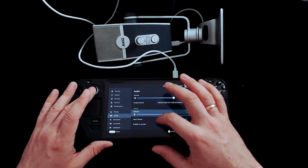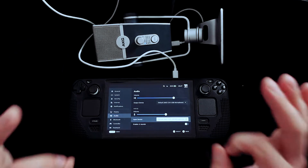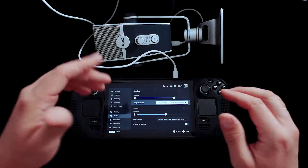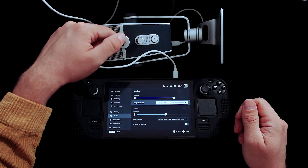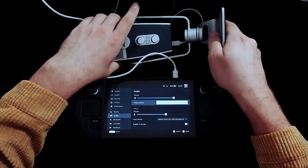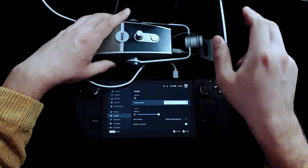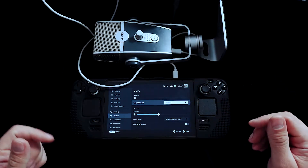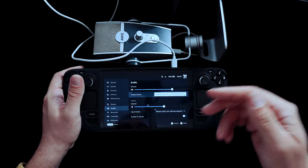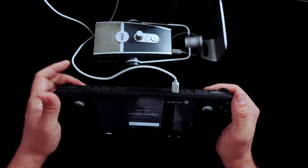Now you can see that our microphone — it's an AKG C44 USB microphone — is working properly. As you can see, our output device also changed. Our input device is that microphone, and the output device is that microphone too, because it works like an audio card and has an option to plug headphones in and listen to music or game audio from it. If you don't want to use your microphone as an audio card, you can change the output device to your speakers or headphones.